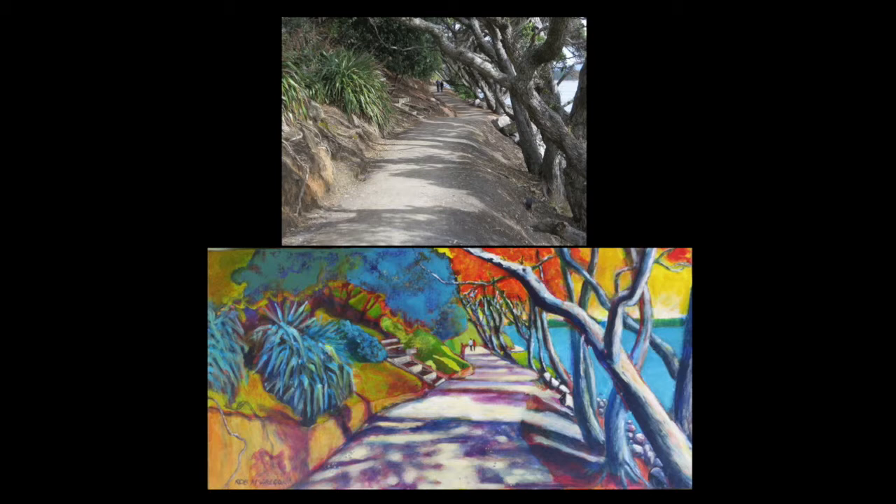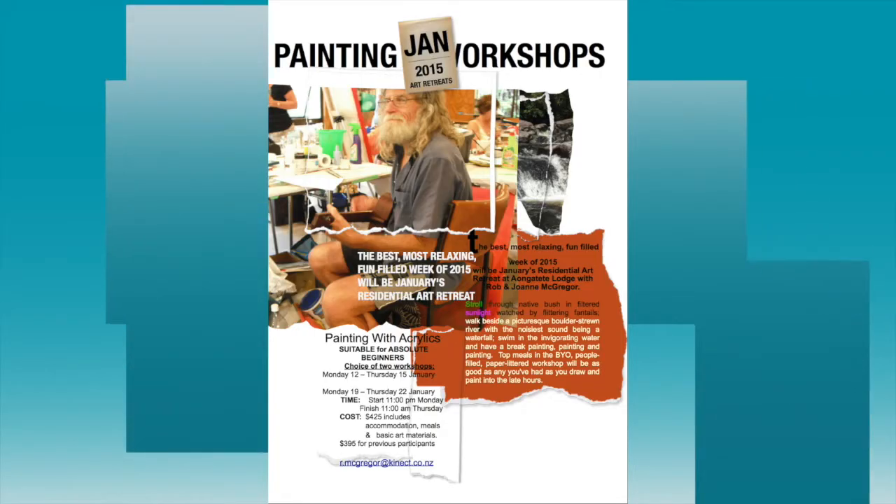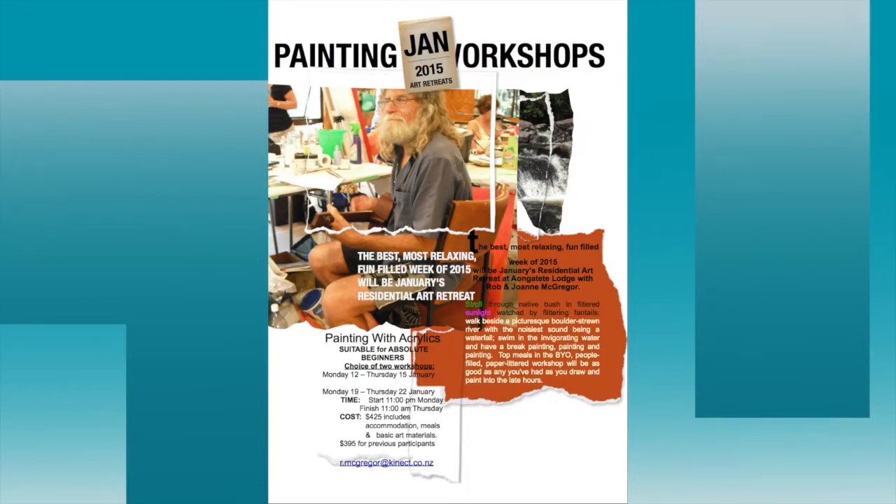In future posts I'll show other ways that I start and develop paintings. If you're interested in January's art retreat, you can get the information by sending me an email.